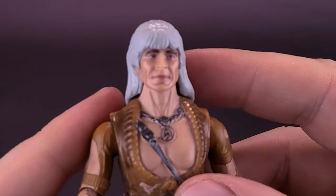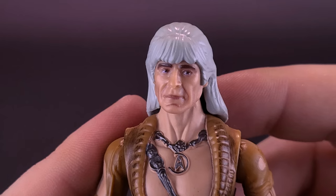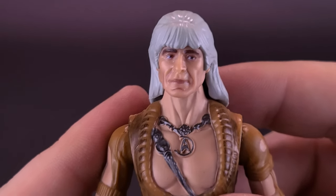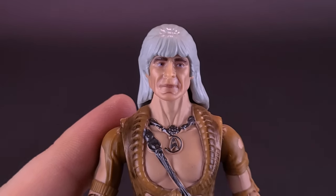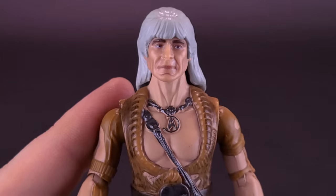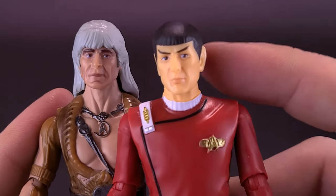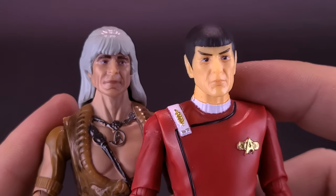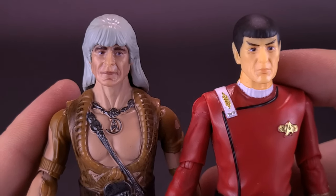Let's get a closer look at the figure itself. Not only does it bear a good, strong likeness to Ricardo Montalban — and I just find any chance I can get to say Ricardo Montalban — I think it's actually one of the best sculpted figures we've gotten so far from the Star Trek license. Comparing him to Kirk and Spock, I think Khan bears a better, stronger likeness to the way he looks in the movie.